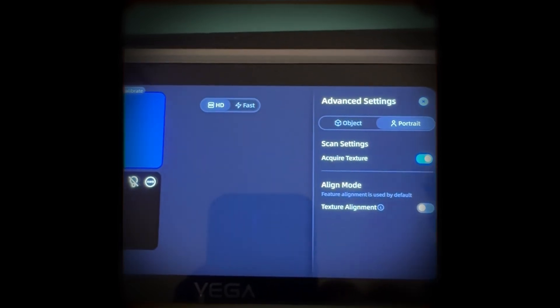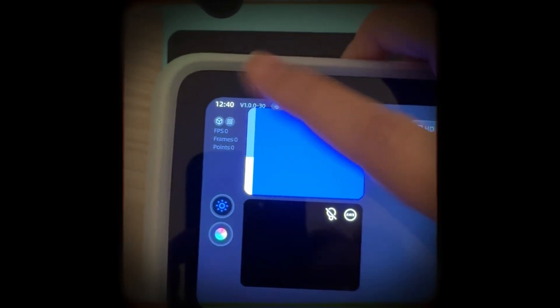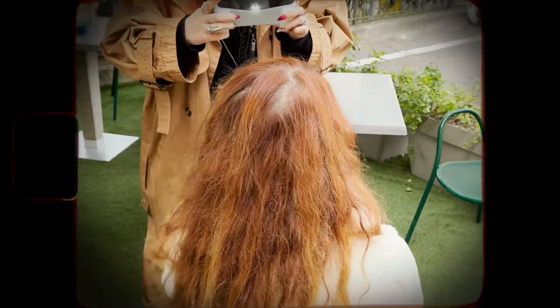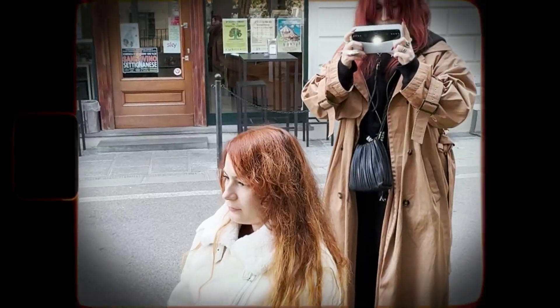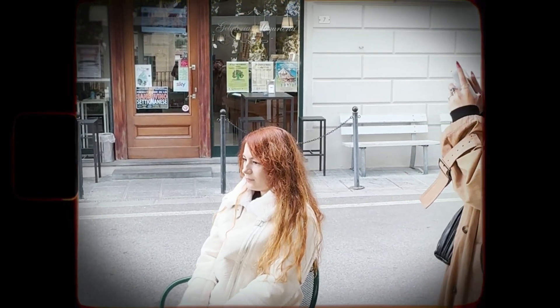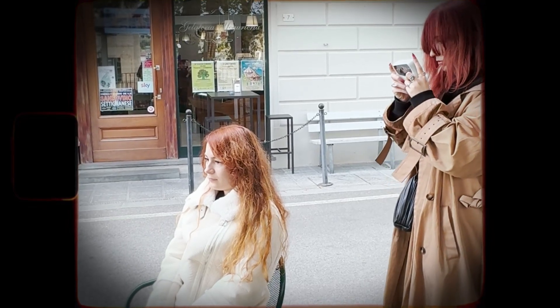In the settings, you can also choose whether you want to scan an object or portrait. Scanners always perform better when there is enough light in the environment, so if the room is dark, to compensate for that you can increase the camera brightness or the exposure, and also turn on the LED light on the back of the device, which is similar to the flashlight on your smartphone.